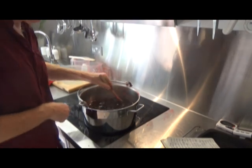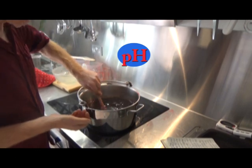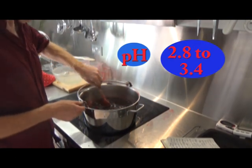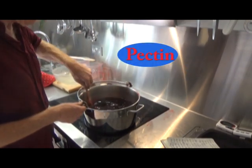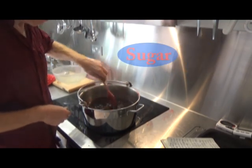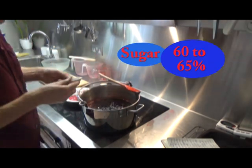And what you need to get - scientists have discovered - is quite an acid mix, a pH of between around 2.8 and 3.4. And you need to have a pectin concentration of around half to one percent. And you need a sugar content of around 60 to 65 percent.